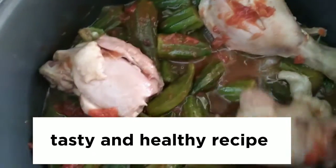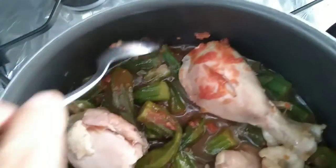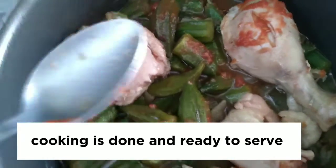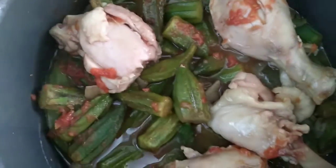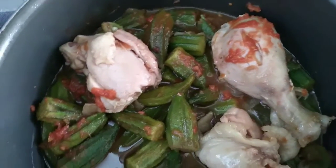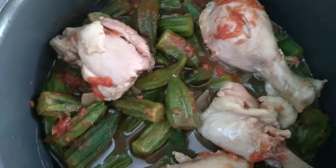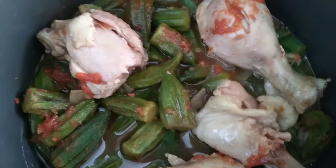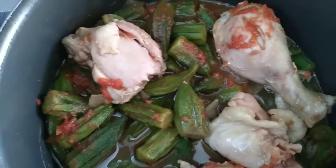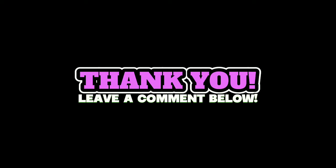Tasty and healthy recipe. Cooking is done and ready to serve. Thank you, leave a comment below. Thank you.